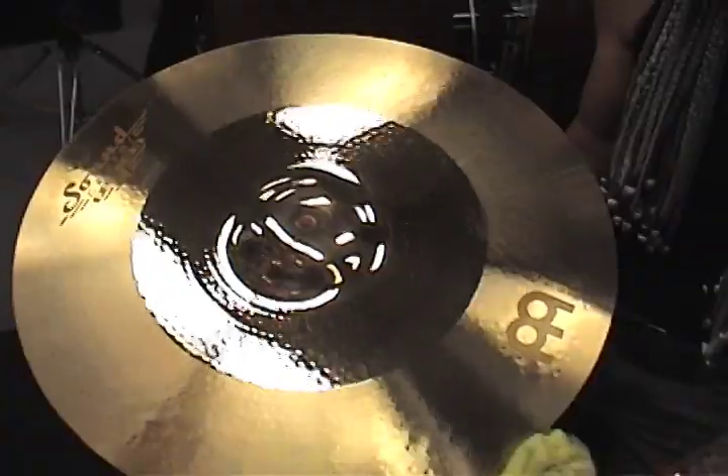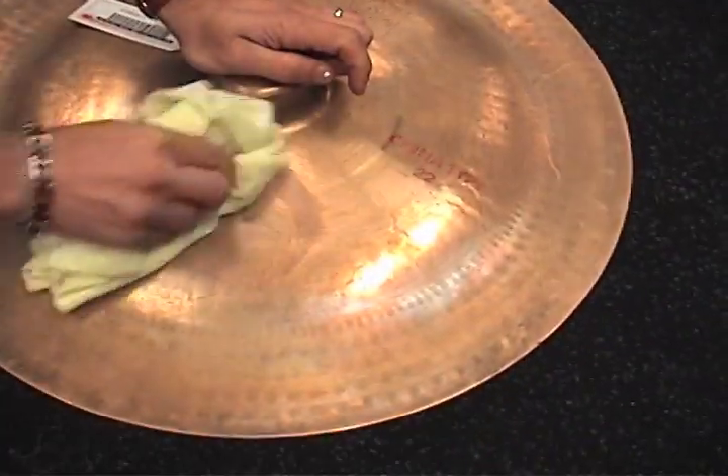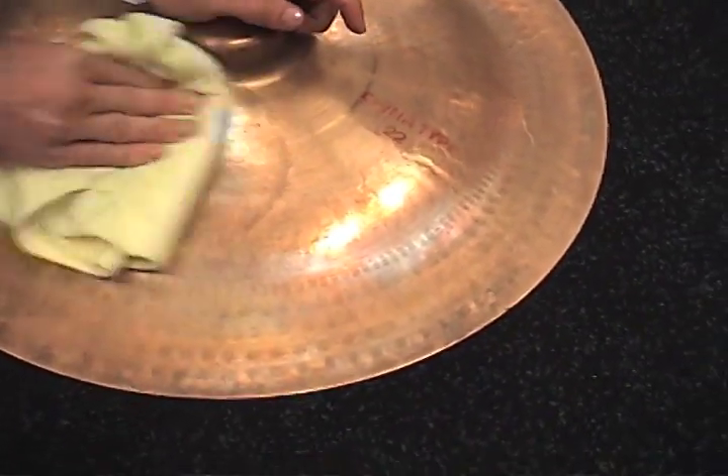We decided to use an acid-free formulation, not only because it is safer to work with, but because the use of acids, whether low or high, can cause the metal to corrode.